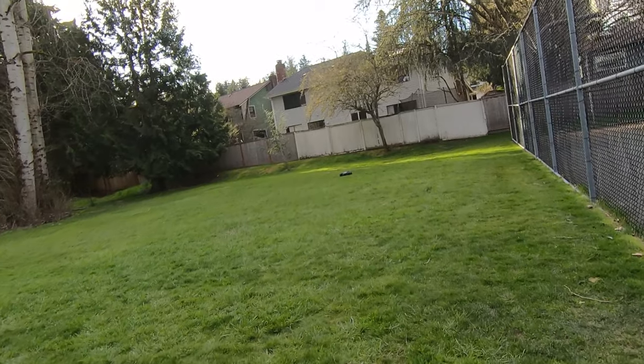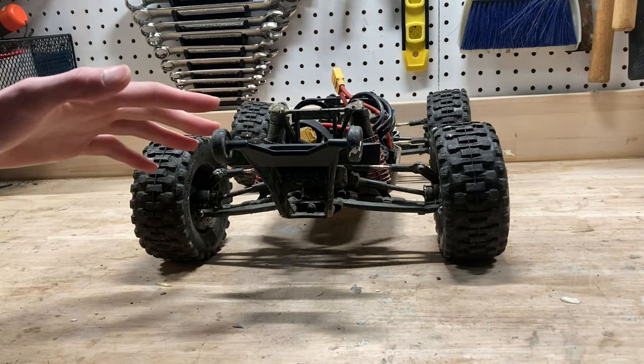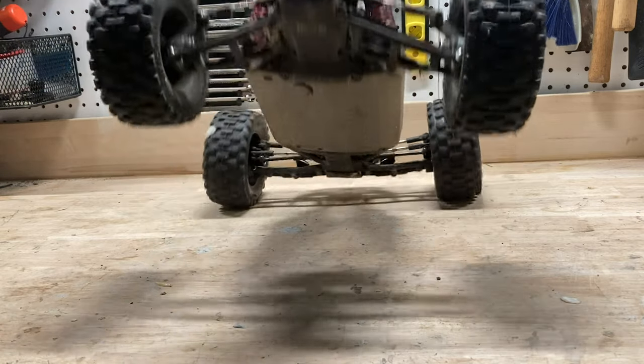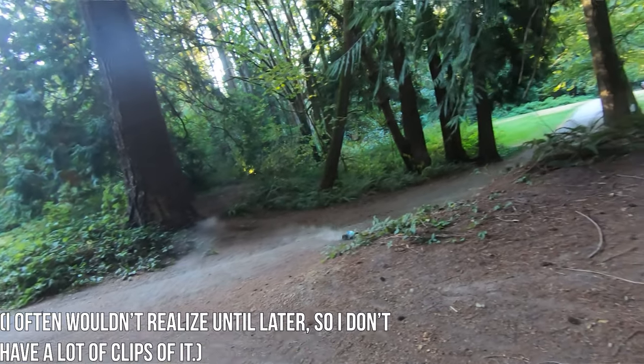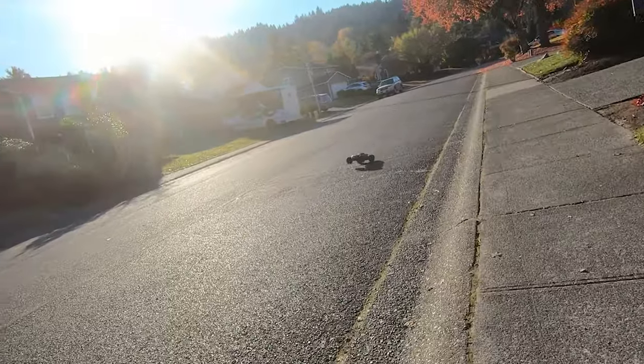The one exception I would say is their wheelie bar mount. The stock rest of the wheelie bar doesn't do nearly enough to stop the car from wheelieing. So I got the RPM mount, which lets you run the two-wheel drive wheelie bar, but the way it was mounted was really, really weak, and it ended up just tearing right off every time I did a wheelie. So I upgraded to this Hoss wheelie bar, which just screws right on, and this one is definitely a lot better.